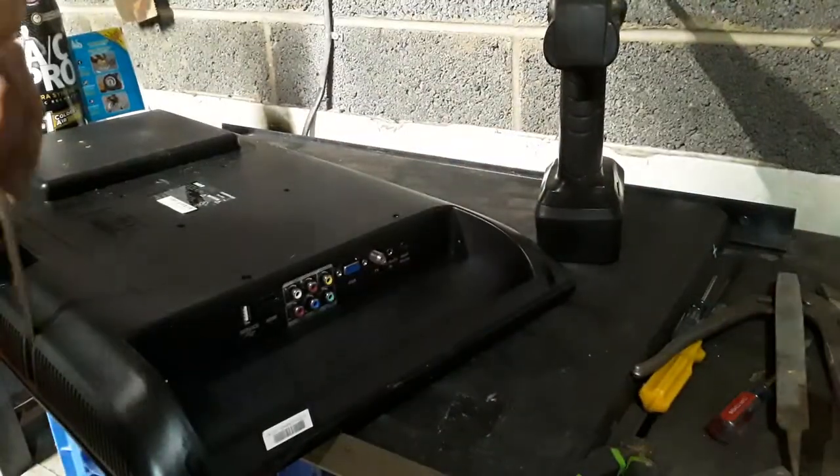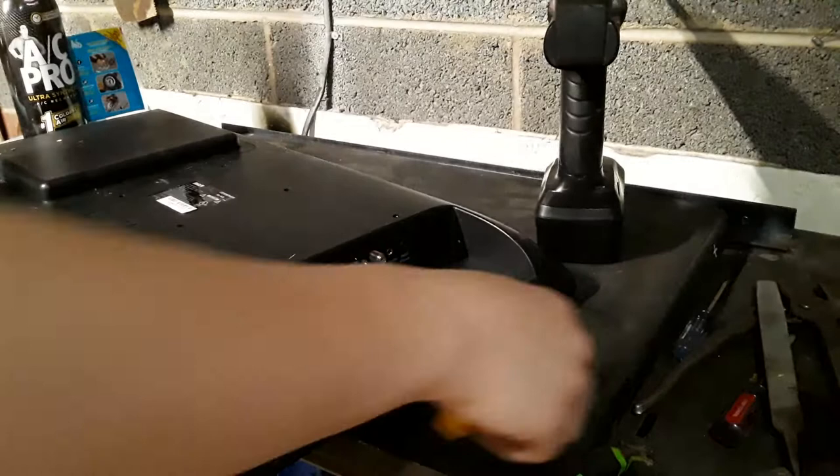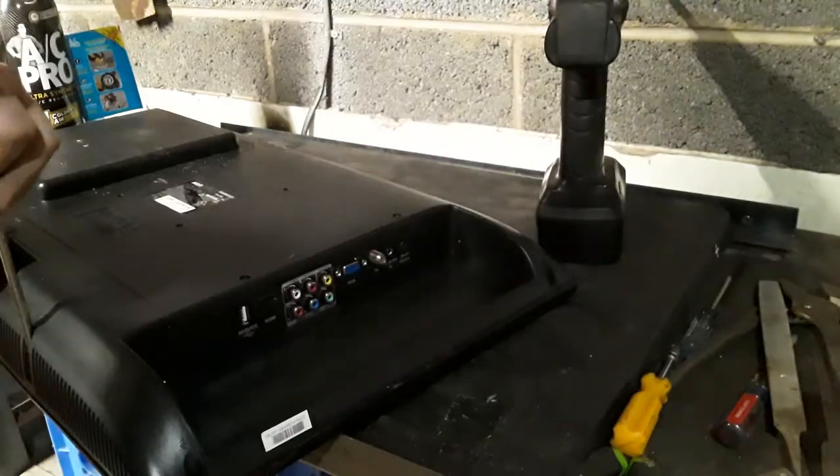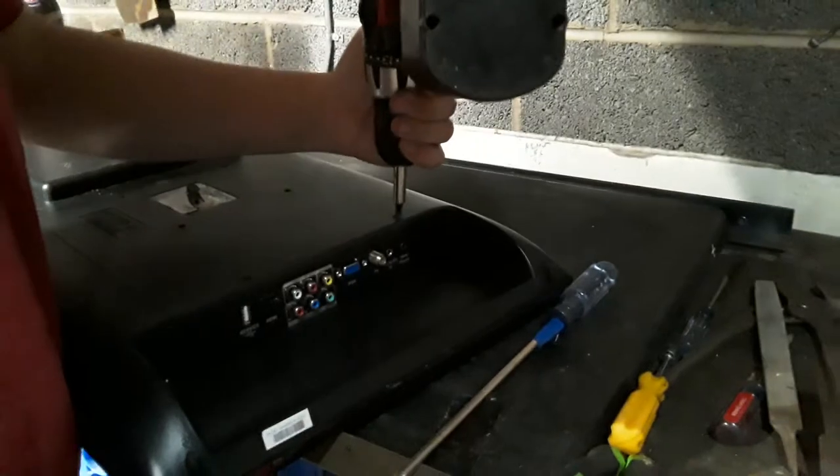Get all the screws out so I know I've got everything loose. This is a 6.5 millimeter — that's the size of those little connector nuts. I might not need those. Get these screws off.